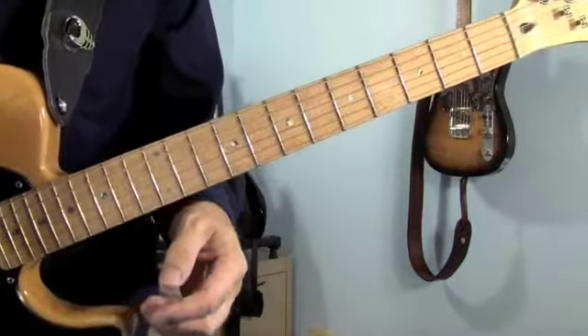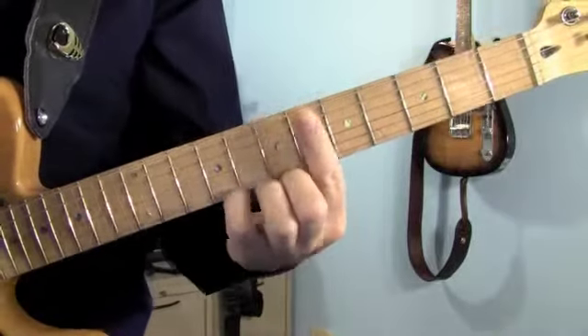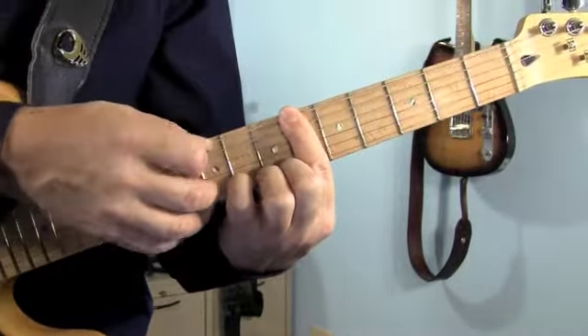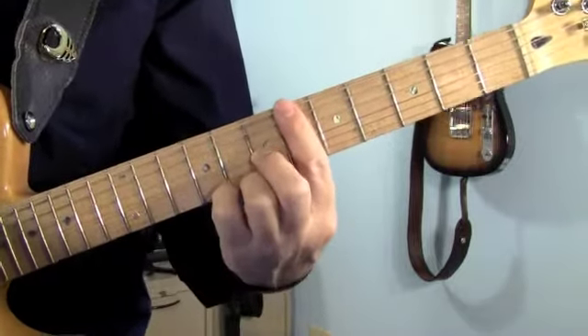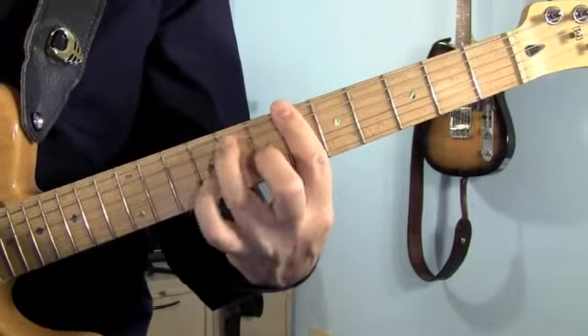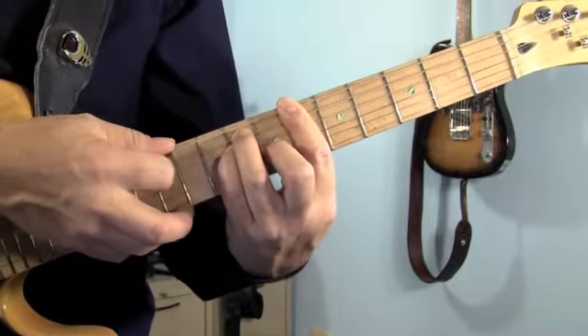We're going to start off with the chords. The song is in B-flat, so you're going to play a B-flat barre chord at the sixth fret. Your first finger goes all the way across the sixth fret — make sure you get a good solid B-flat on the low E string. Middle finger goes on the third string, one fret up. Ring finger goes on the fifth string, two frets up. Pinky goes on the fourth string, also two frets up. And you play all six strings.